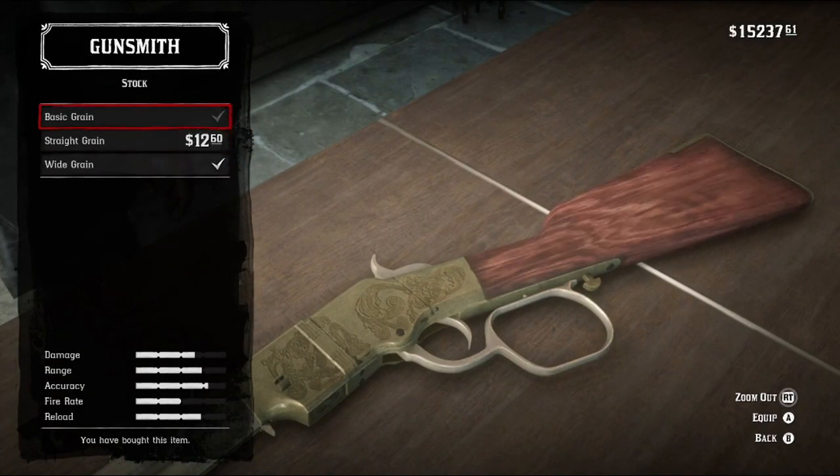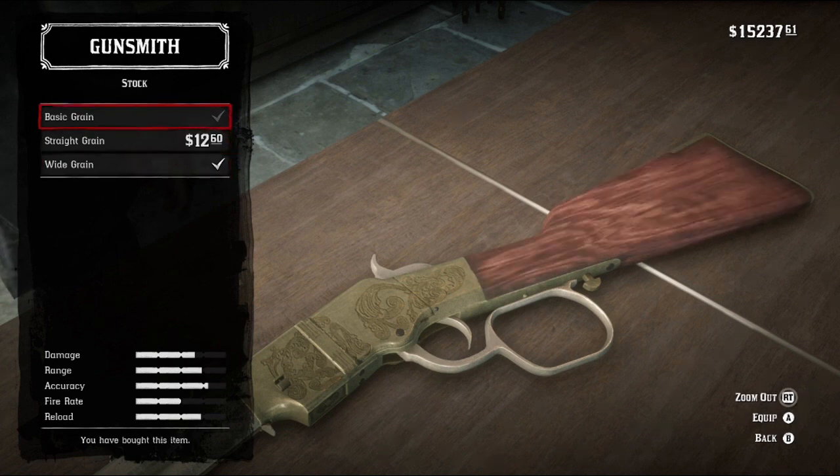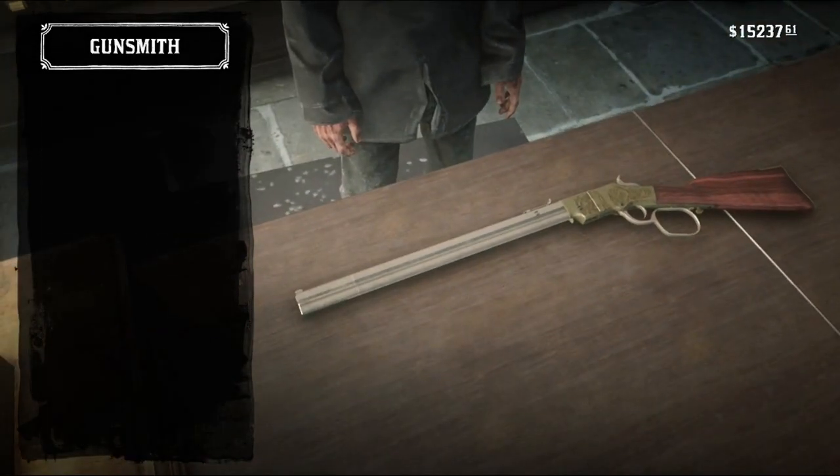As my usual motif, the stock is wide grain, though I'm not gonna lie — with the particular varnish I have for this, honestly, it doesn't look too bad in any of them. Probably be safe with that. And of course, no wrap.